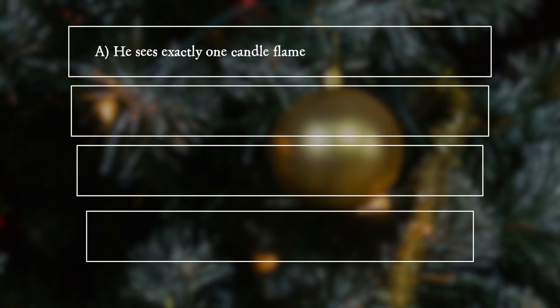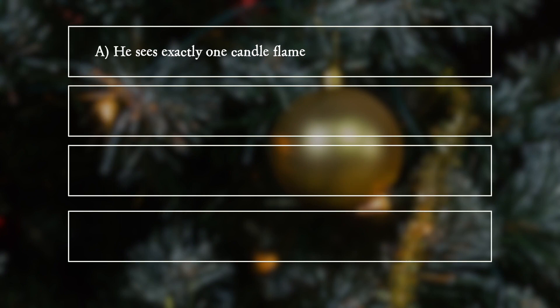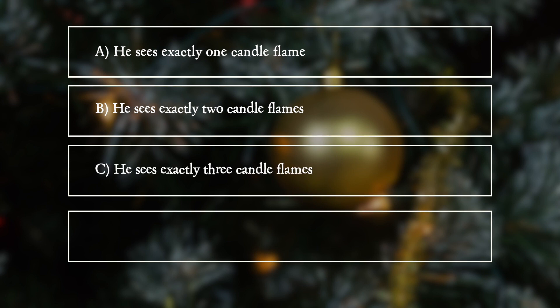A. He sees exactly one candle flame. B. He sees exactly two candle flames. C. He sees exactly three candle flames. D. He sees four or more candle flames.